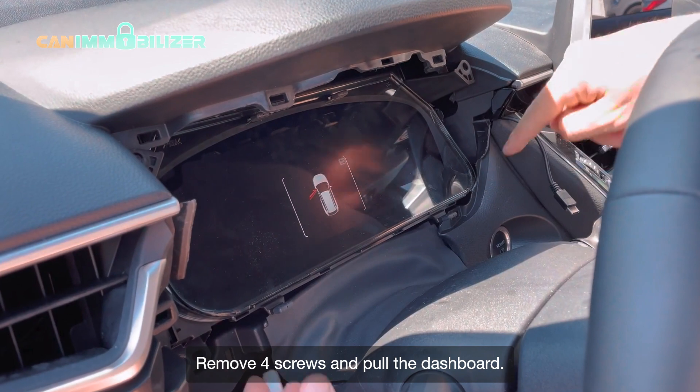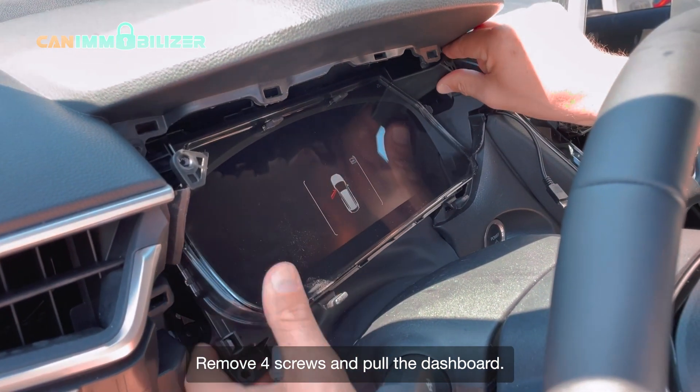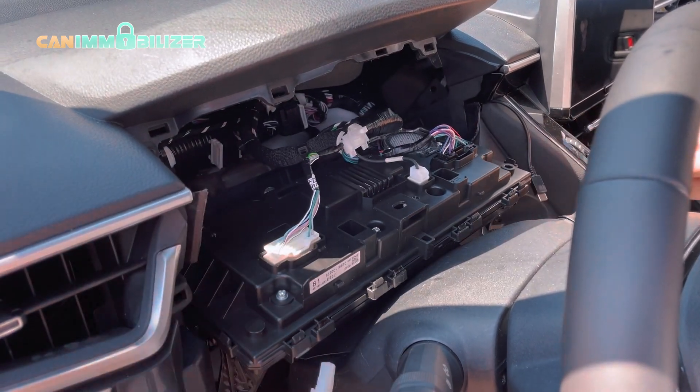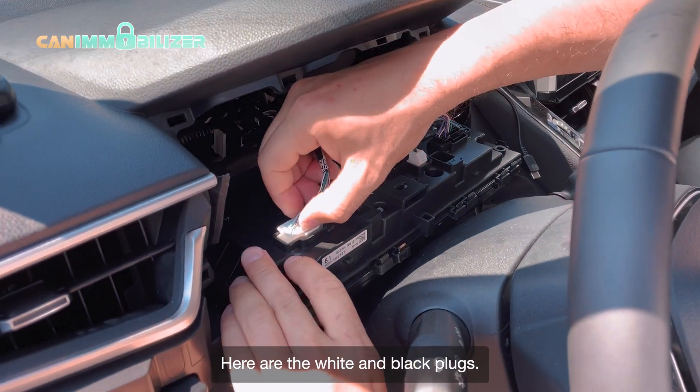Remove four screws and pull the dashboard. Here are the white and black plugs.